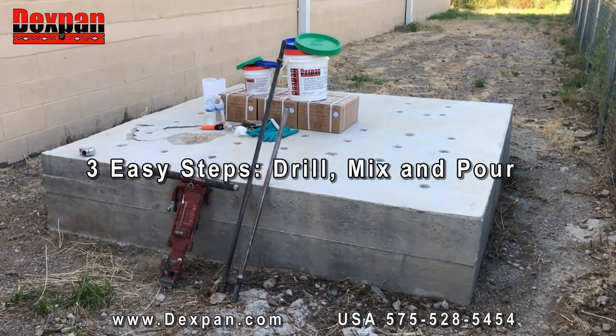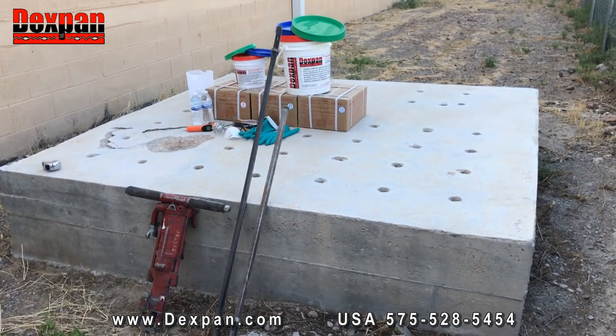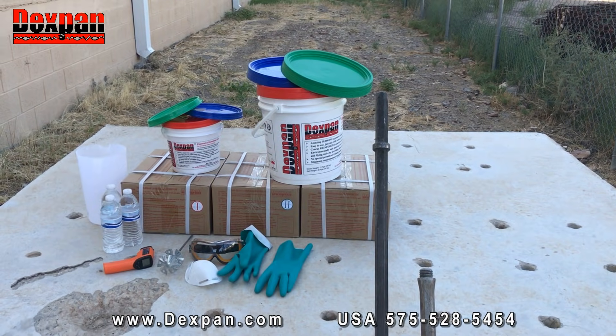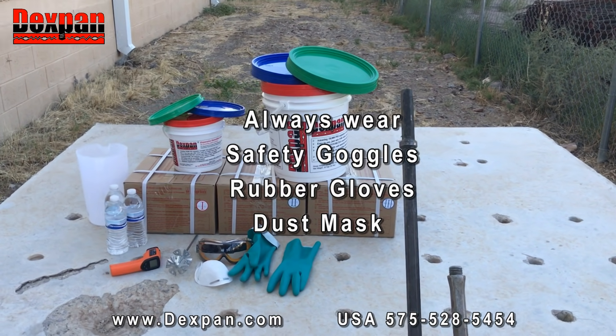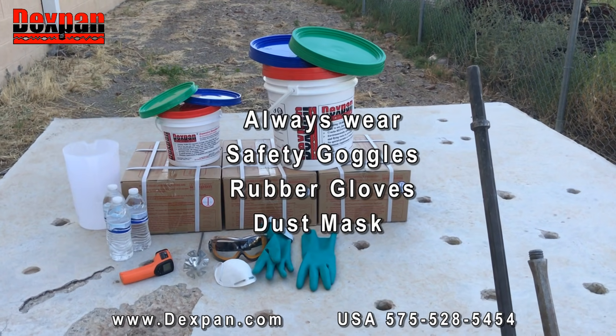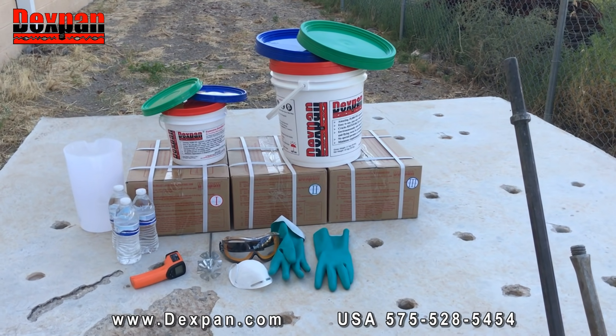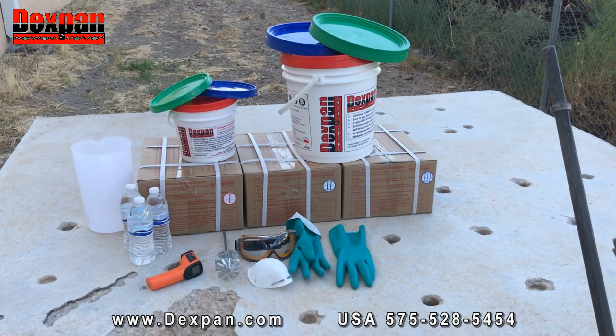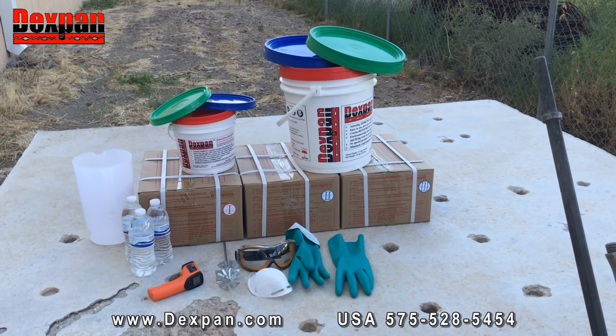There are only three easy steps to use DexPan: drill, mix, and pour. Always wear safety goggles, rubber gloves, dustproof mask, and proper clothing when handling DexPan. Blowouts and alkaline burns may occur. Make sure to watch important safety precautions and first aid at the end of this video.